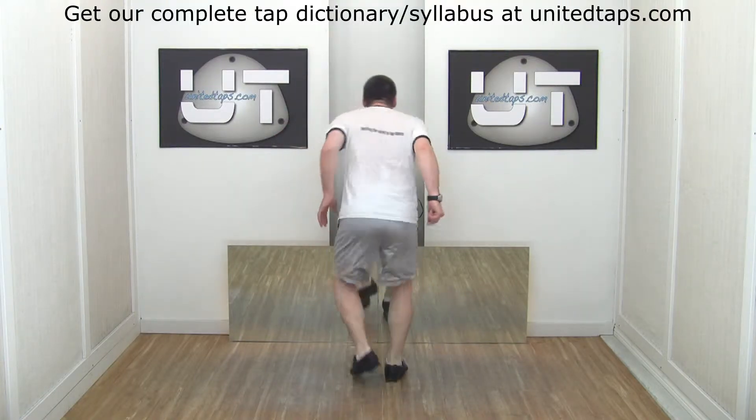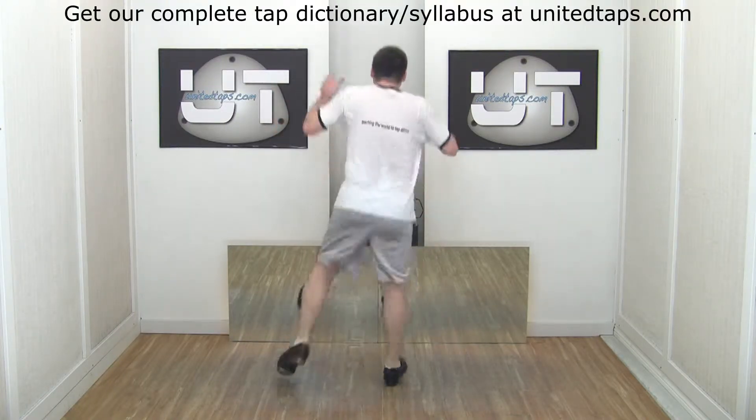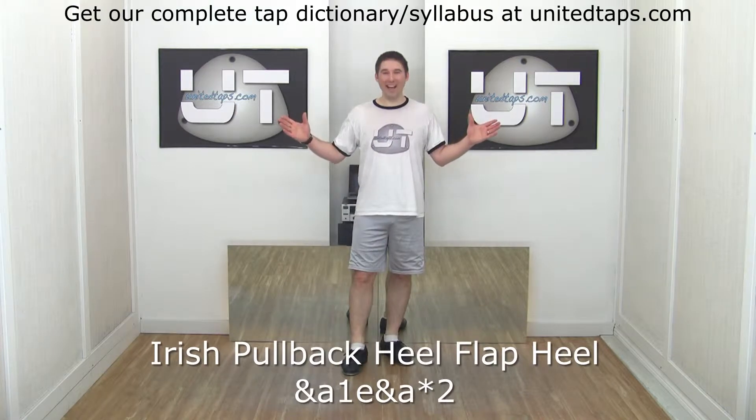Six, seven, eight. Irish pullback heel, flap heel.